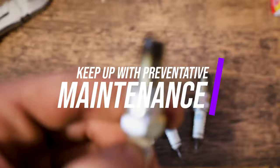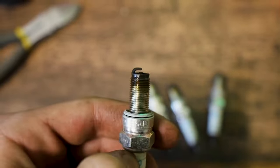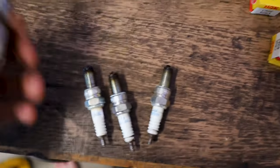After taking these out, they don't look too bad, but they are a little bit oily. That could be a sign that we're going to need some new piston rings at some point, but I've seen way worse. We're going to throw some new ones in there. Next time we replace them, we'll see what the condition is — see if we need new piston rings, new valve guides, whatever.